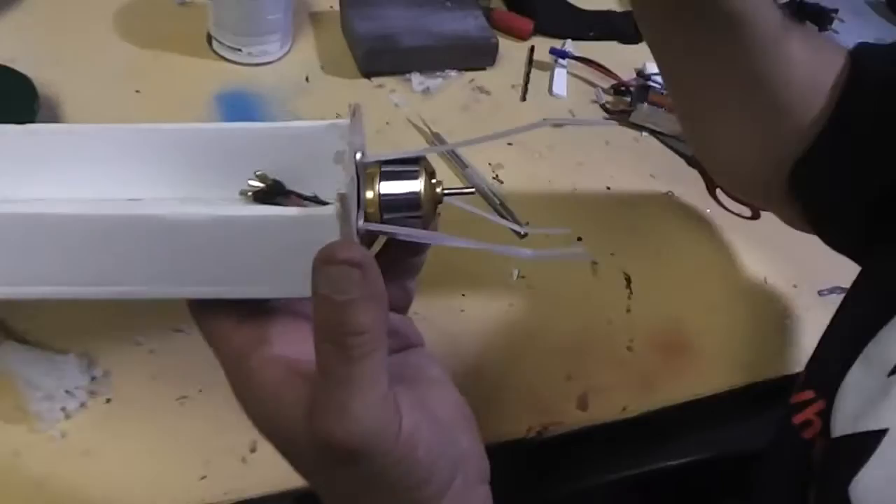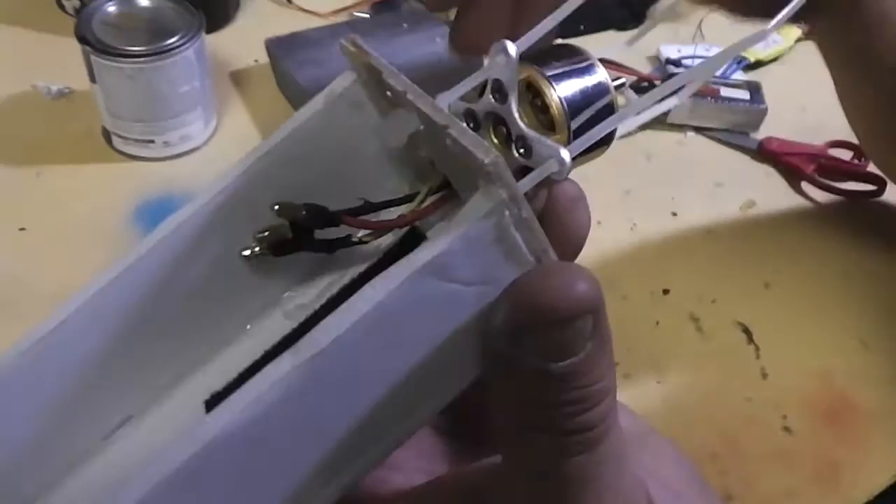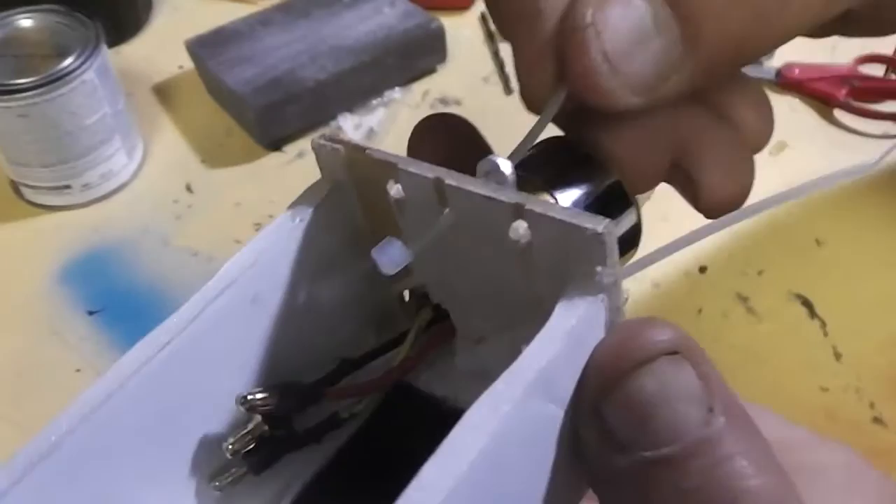So what I've done is taken a zip tie, I've drilled out with an 1/8 inch drill at the exact mark of where the screw was. So I drilled out a 1/8 inch hole, and I put zip ties in it, as you can see.